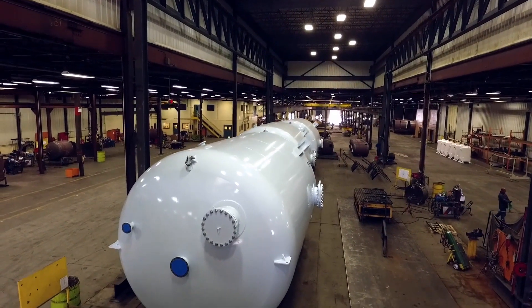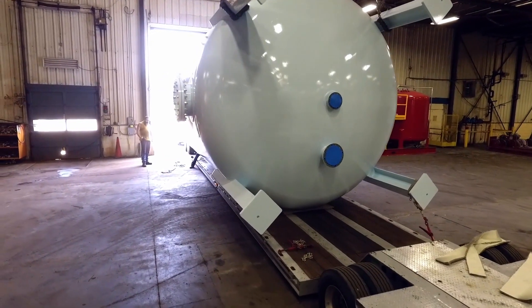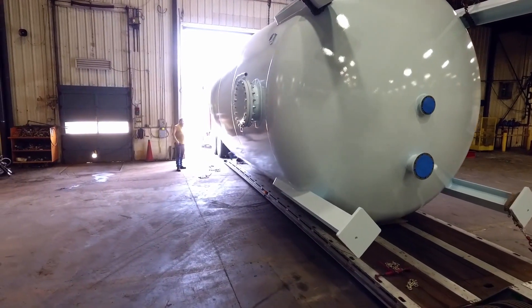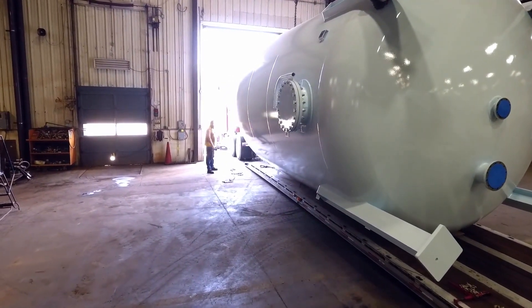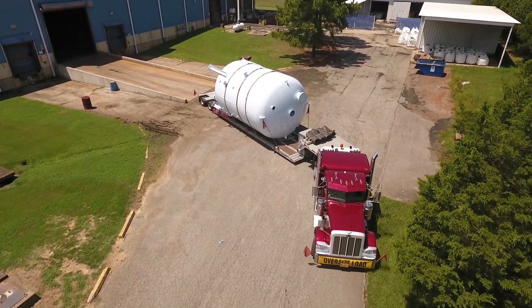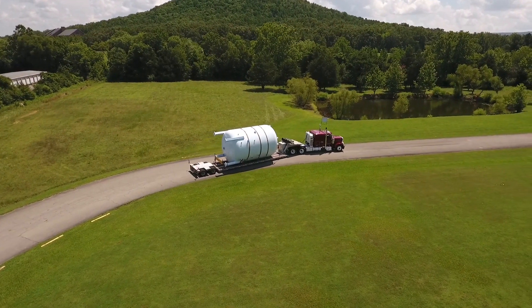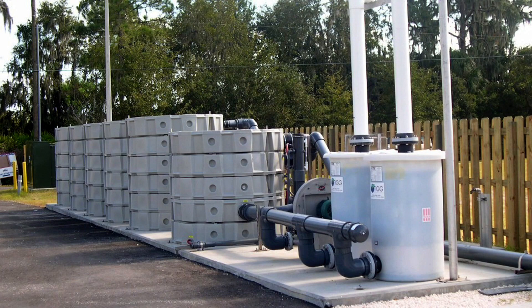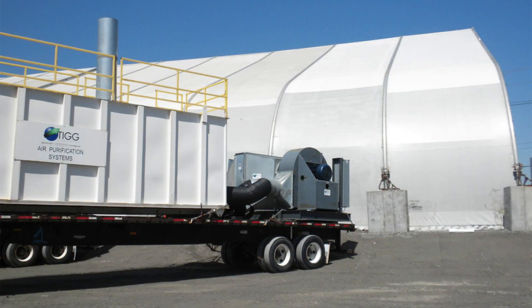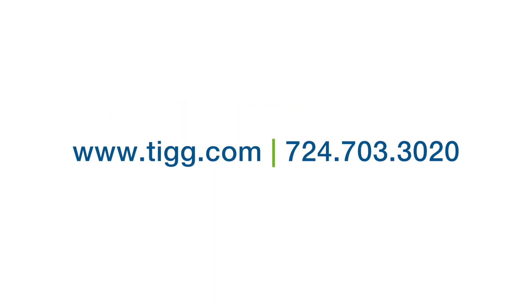TIG ships equipment all over the world. With our state-of-the-art equipment and our central location in Arkansas, we can provide the right product for your application at a very attractive price. This 14-foot custom vessel is being shipped to a municipal customer for potable water treatment. We hope you'll consider TIG for your next pressure vessel or treatment system project. For more information on our products, services, and manufacturing capabilities, visit our website at www.tigg.com or call 724-703-3020.